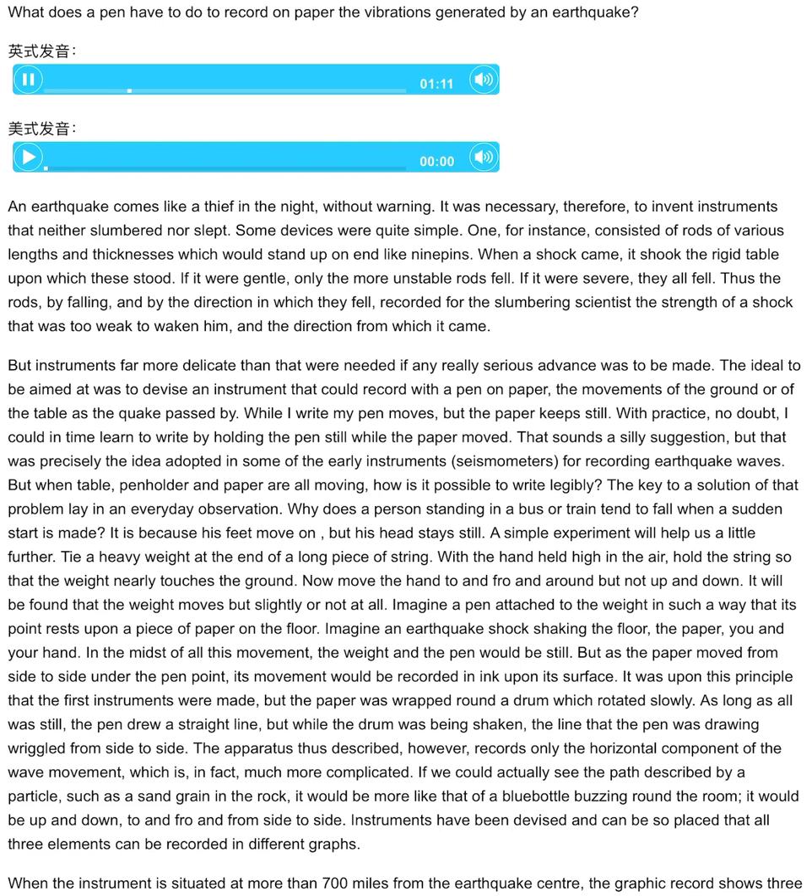But instruments far more delicate than that were needed if any really serious advance was to be made. The ideal was to devise an instrument that could record with a pen on paper the movements of the ground or of the table as the quake passed by. While I write, my pen moves, but the paper keeps still. With practice, no doubt, I could in time learn to write by holding the pen still while the paper moved. That sounds a silly suggestion, but that was precisely the idea adopted in some of the early instruments — seismometers, for recording earthquake waves. But when table, pen holder, and paper are all moving, how is it possible to write legibly?